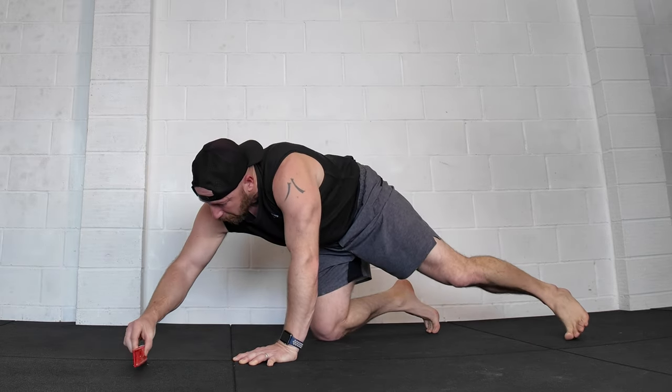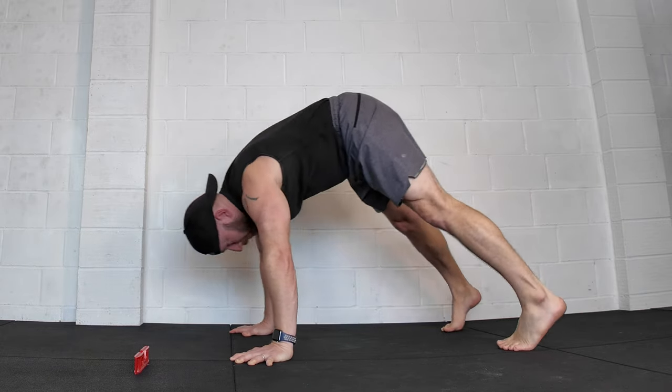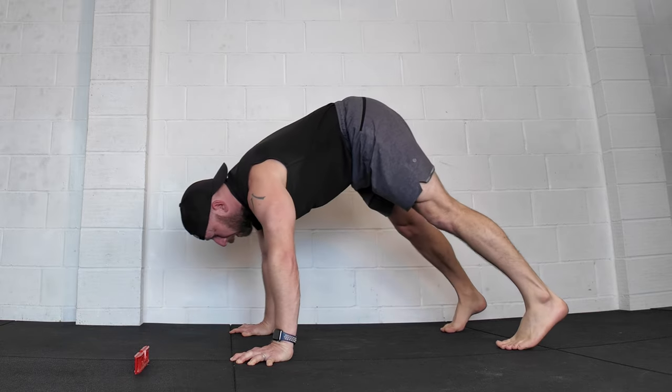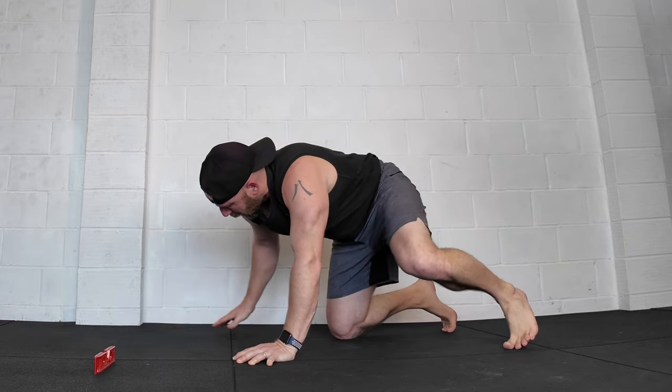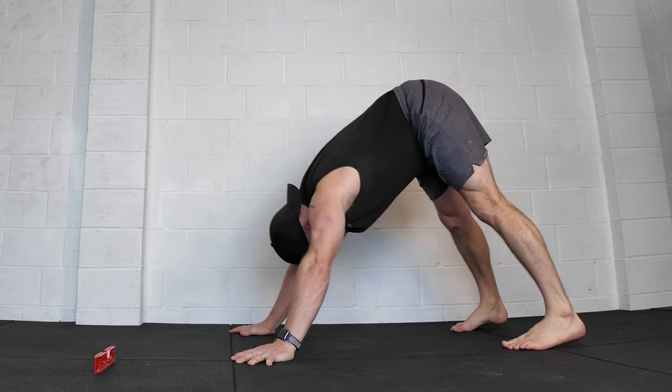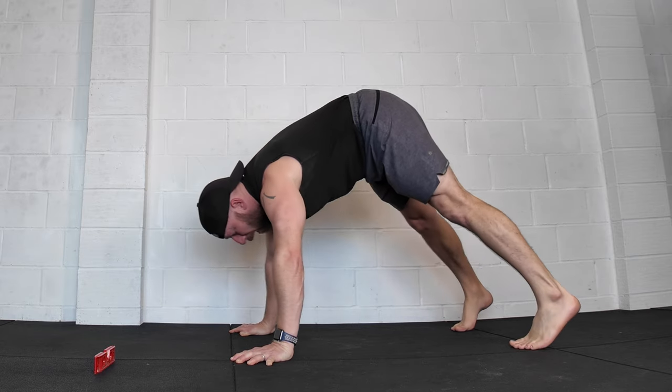So again, I can try coming to a target, touching, and coming back again. If it feels okay, I increase the target to further away. And now I've got a hybrid between the pseudo push-ups and a pike push-up.